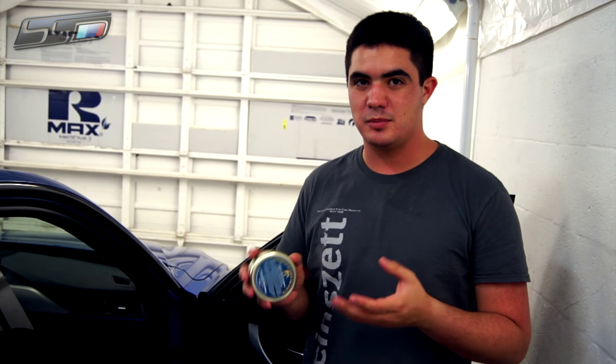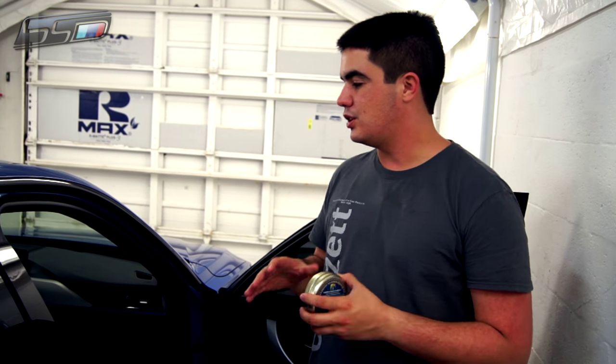Before you apply anything protective to the leather, you first have to make sure it's completely clean. You're going to want to use either Color Lock Leather Cleaner Strong or Soft, depending on how soiled the leather is. If it's very dirty, use the strong one; if it's not so dirty, use the mild. Once you've cleaned the whole leather interior, you can go ahead and start applying the leather preserver.